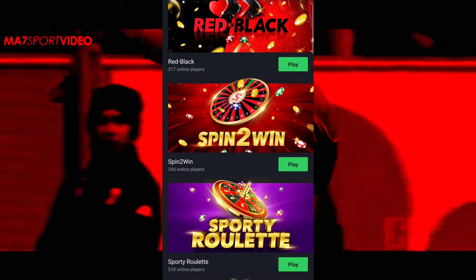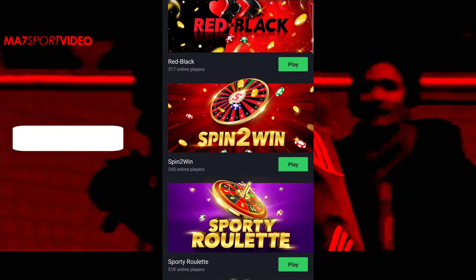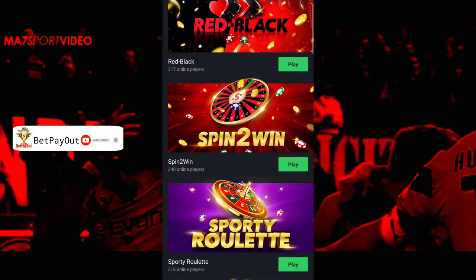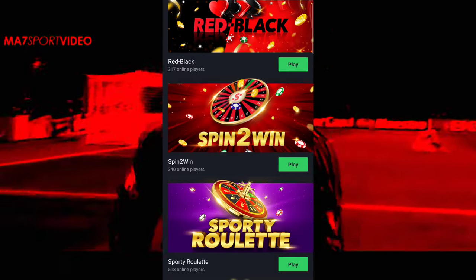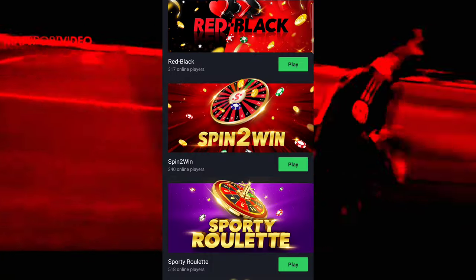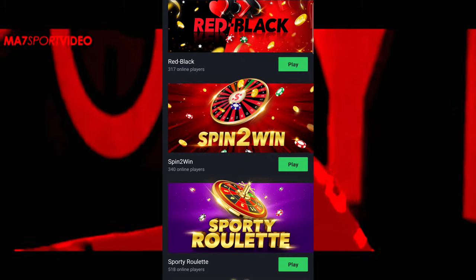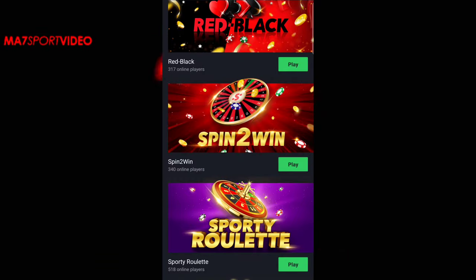Hi everyone, welcome again to our channel. If you're here, kindly subscribe. I want you to like this video because when you like it, it gets shared to others to watch. So help me grow this video by giving me a thumbs up. I'll be glad when you do it, and I know you've already done that — thank you, I appreciate it.